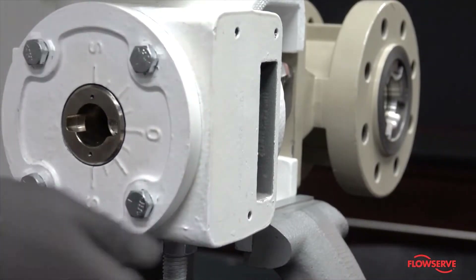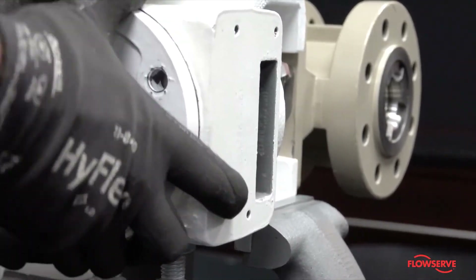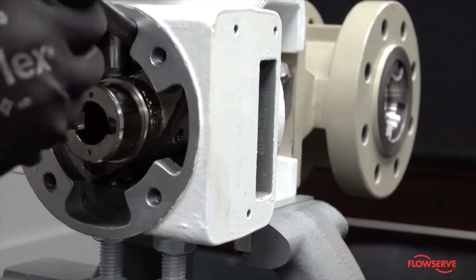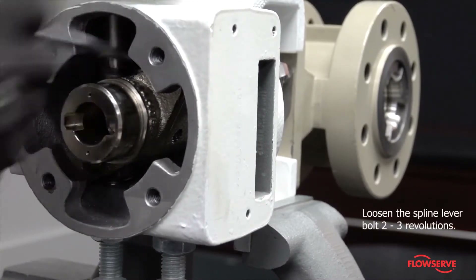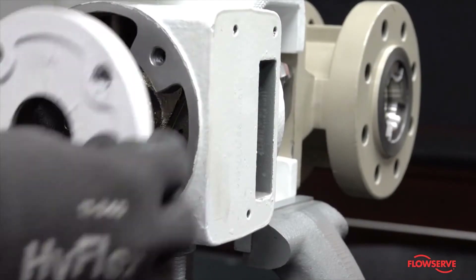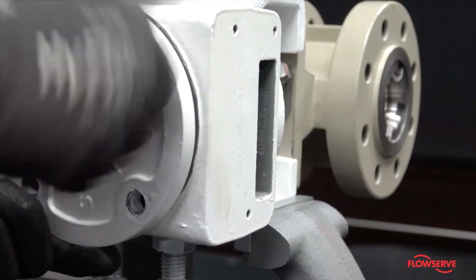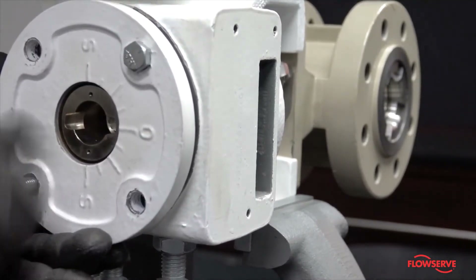Remove the cover plate and loosen the clamped spline lever bolt two to three revolutions. Temporarily reinstall the cover plate in any orientation using two bolts to hold the spline lever in place.